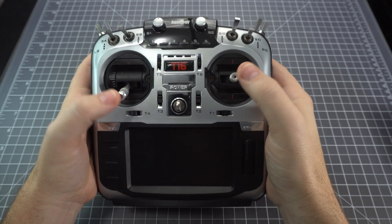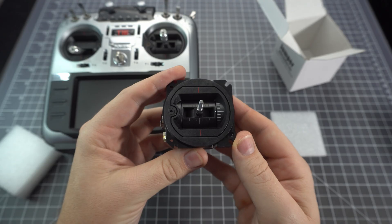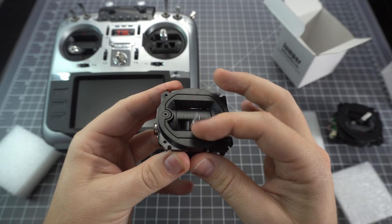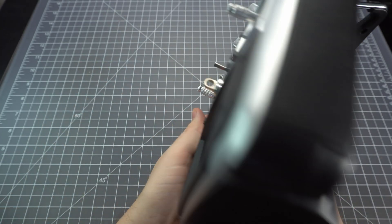This is the Jumper T16 and in this video we're going to upgrade the gimbals. These are the hall sensor gimbals, which are a slight upgrade to the potentiometer gimbals that came with the radio. So what we're going to have to do here is open up the radio and replace the gimbals.